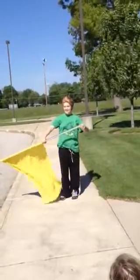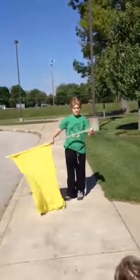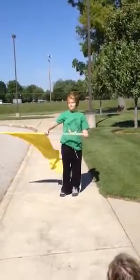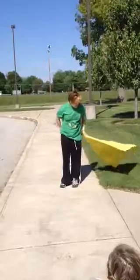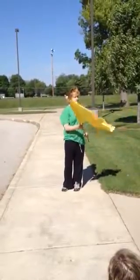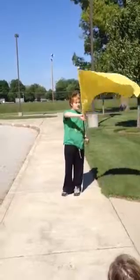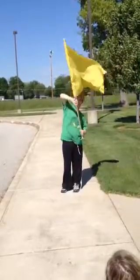And then you twirl it like your hand around your leg and then you twirl it like your leg.